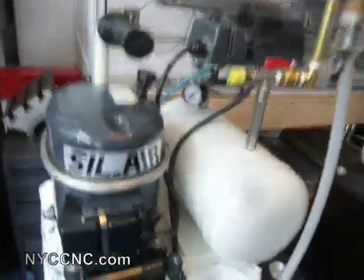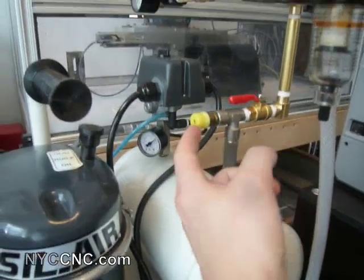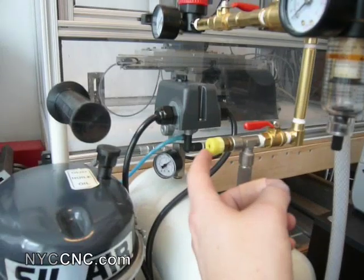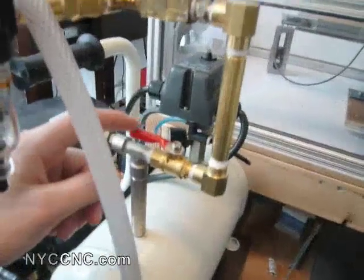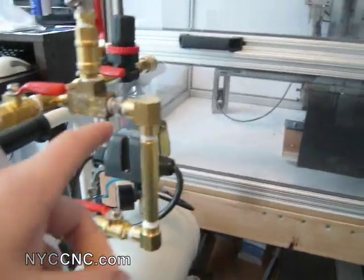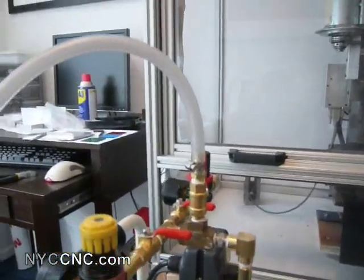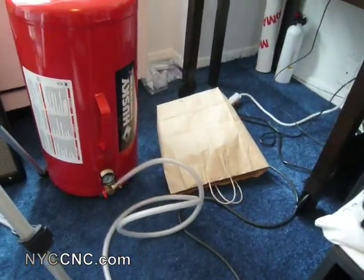So here's the setup. The air comes out here and up to this T — that came from the factory, I think it's a release or safety valve in case it hits too high a PSI. Here's my first shut-off ball valve. From there it comes up and hits another T, and this 3/8-inch OD, quarter-inch inside diameter tubing connects to my 11-gallon external tank.